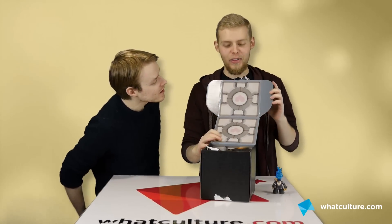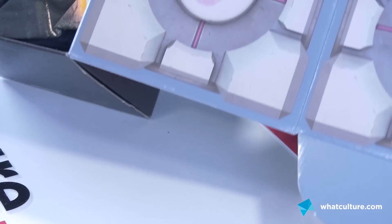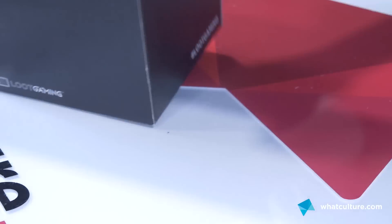It's a companion cube! Oh my God. This might actually be good. We'll be fighting over that to go on our desks.